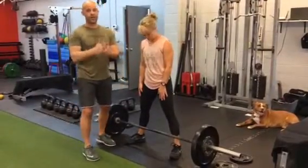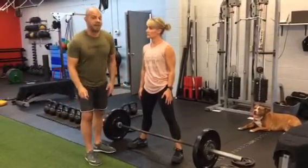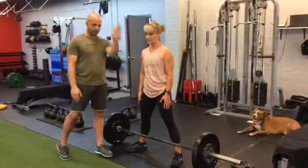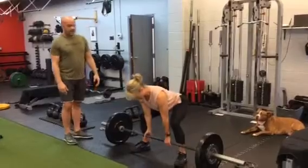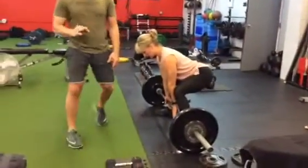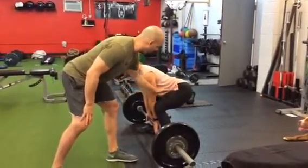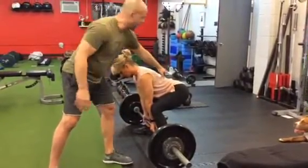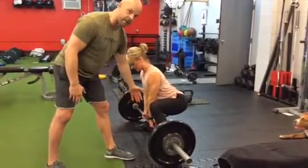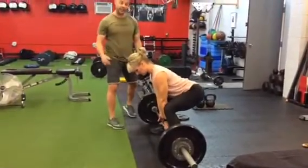First, you want to step right up to the bar. We always tell people to touch their shins to the bar, only because we know they may not — they might get an inch away, which is right where we want you. When you go down, your shins may come forward the slightest bit. Depending on your limb length, some people are straight up and down with their shins, some people aren't. If you force yourself to get close, you're forced to sit back with it and shins not coming forward.